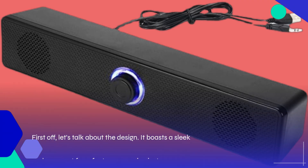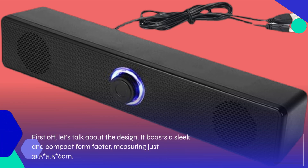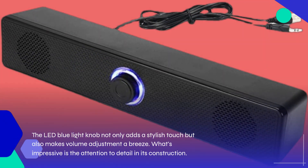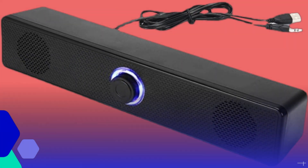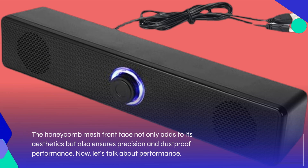First off, let's talk about the design. It boasts a sleek and compact form factor, measuring just 31.5 × 5.56 centimeters. The LED blue light knob not only adds a stylish touch but also makes volume adjustment a breeze. What's impressive is the attention to detail in its construction — the honeycomb mesh front face not only adds to its aesthetics but also ensures precision and dustproof performance.